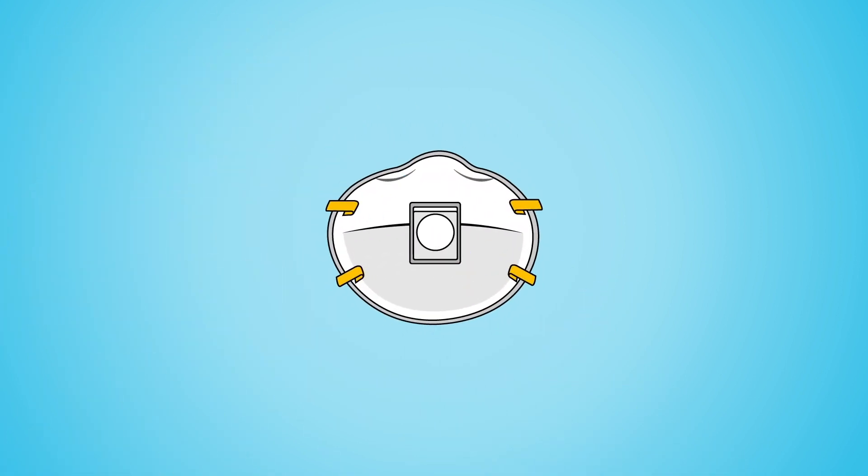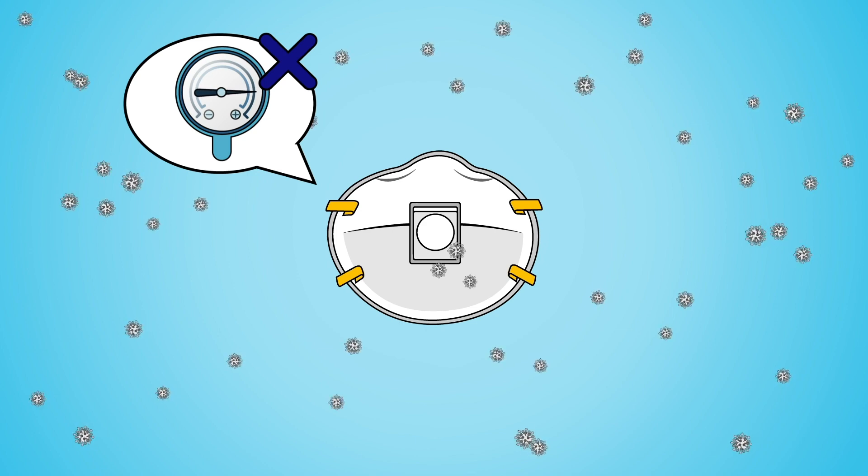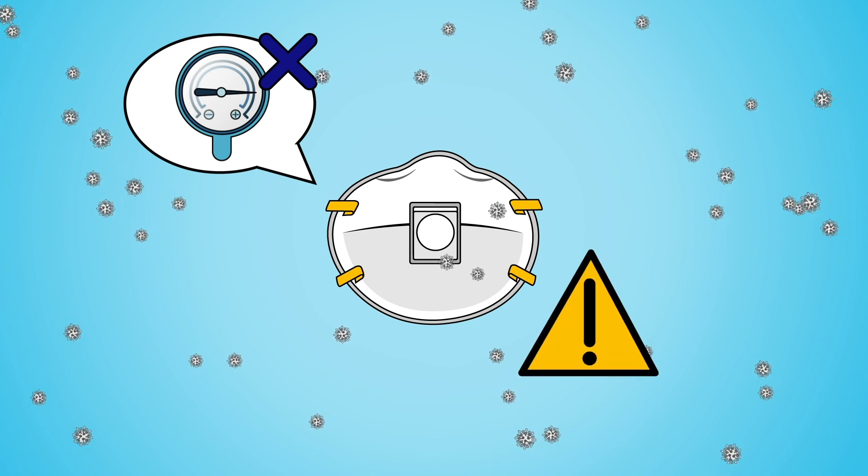If the N95 has an exhalation valve, the seal cannot be checked using positive pressure, and it could expose the patient to a virus if you are an asymptomatic carrier, so it is not recommended for use.